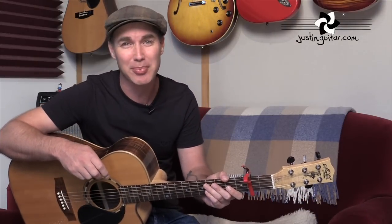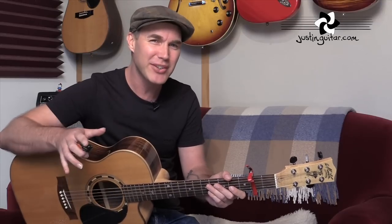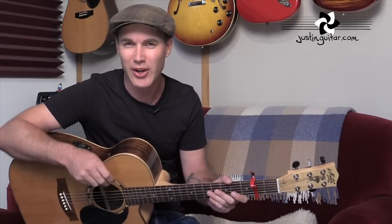Hey, how you doing? Justin here. Today we're checking out 'I'm Yours' by Jason Mraz. Fantastic tune this one. It can be both pretty simple and pretty tricky. Definitely the big deal for me is trying to get the groove right, because the groove on the record is just fantastic. Jason Mraz has got a fantastic feel on the instrument, and that's kind of the trickiest bit if you want to do it really well. But let's start off by looking at a simple version of the chords.